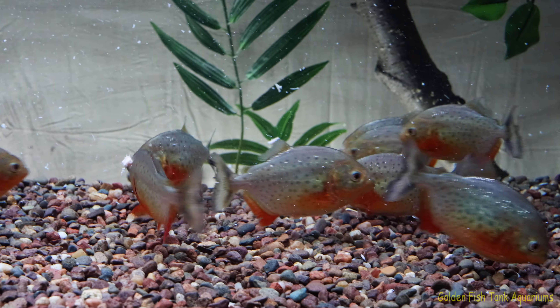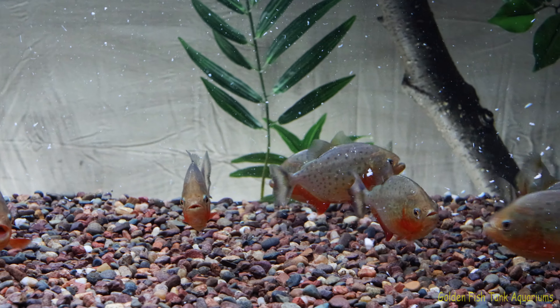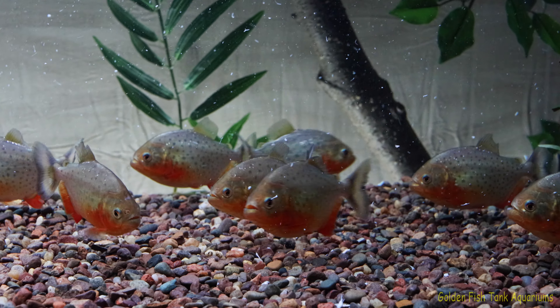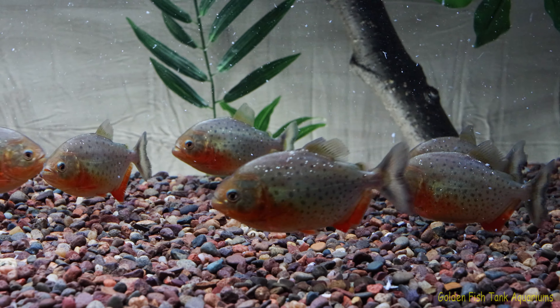Look at the mess. Go get it all. This is what your tank looks like when piranhas eat — like a snow globe. Oh my god, it's messy.